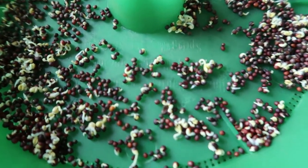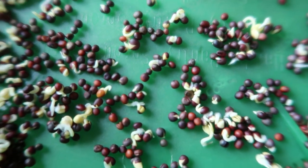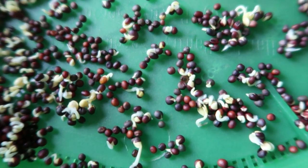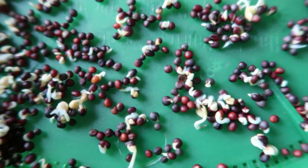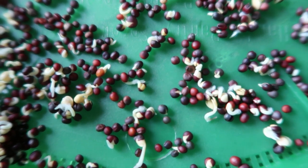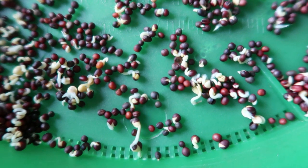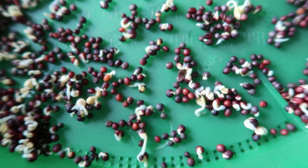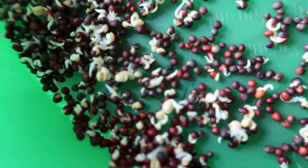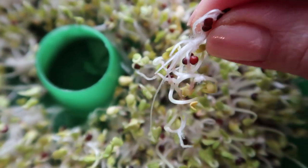We are a few days into our microgreens process and I wanted to show you that some of my sprouts are developing what looks like fuzz. If you didn't know any better you might think it was mold, but it's not mold — it's actually tiny little hairs on the roots. I just wanted to let you know in case you see that and are afraid it's mold. It's probably not.